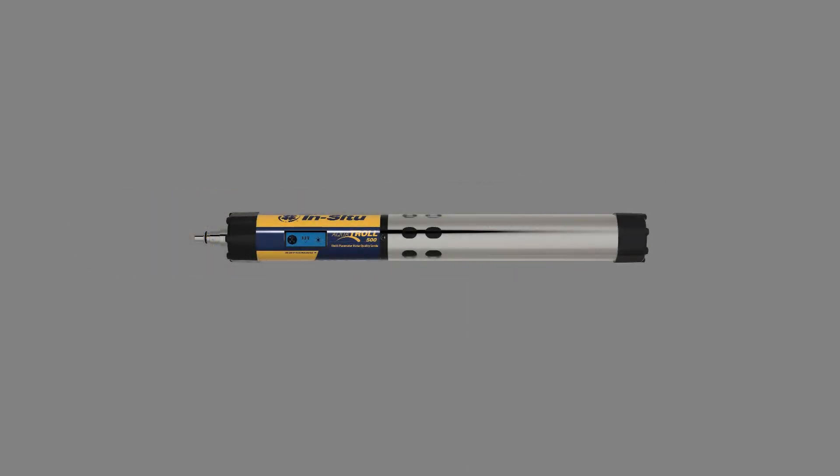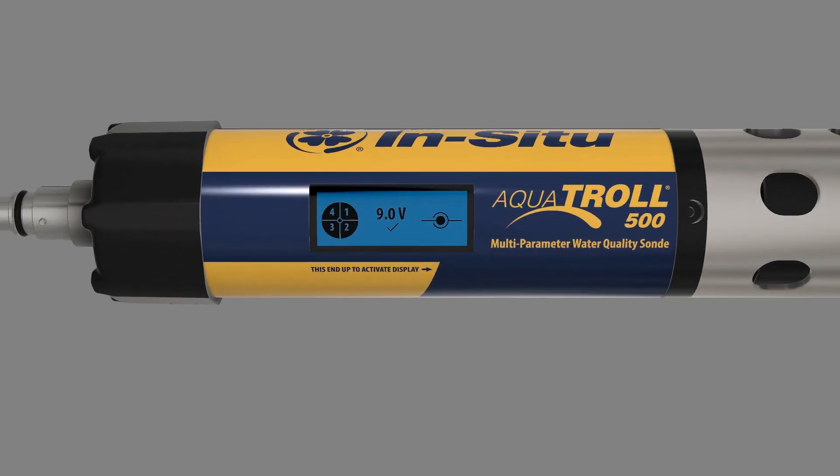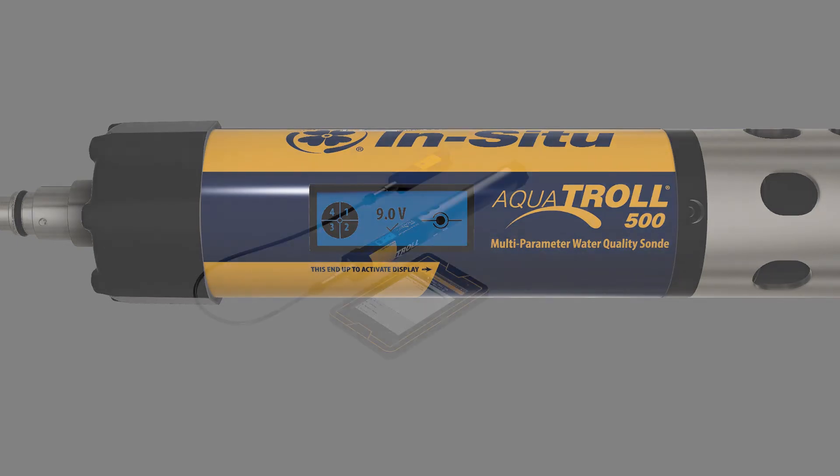The built-in LCD screen provides access to many of the instrument's features, displays status messages, and lets you know your Aquatrol 500 is working properly.